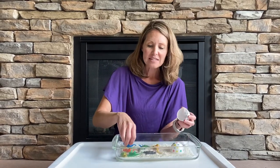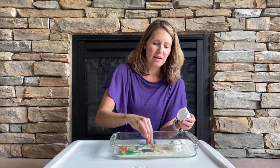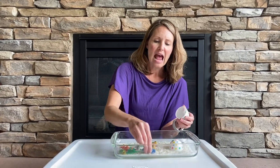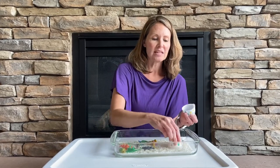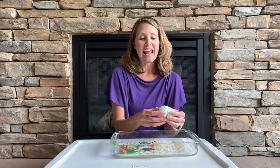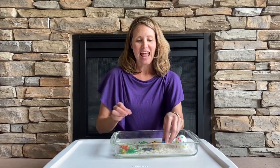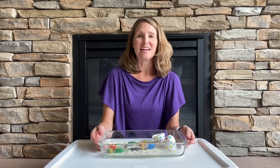I like to play with the dinosaurs in the rice and have them stomp through all the rice and make footprints. And then I like to take the little dinosaurs and hide them in the eggs. You can make dinosaur eggs and have the dinosaurs pop out of the egg and hatch. And so, that's how you make a dinosaur sensory tray.